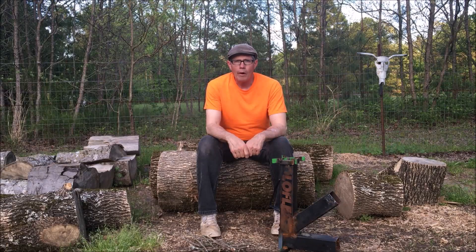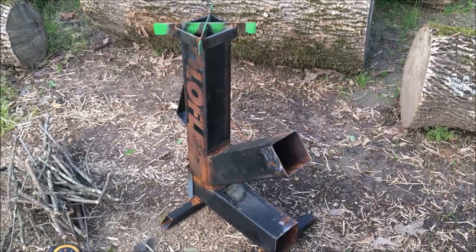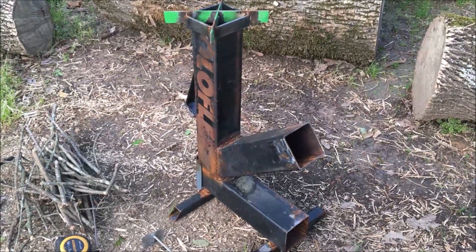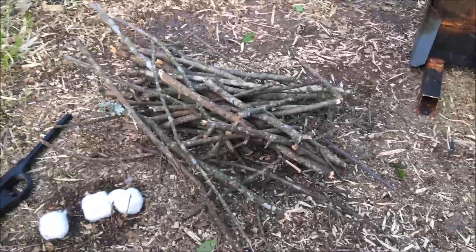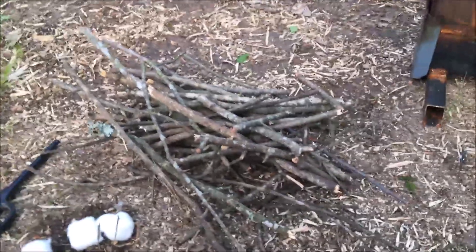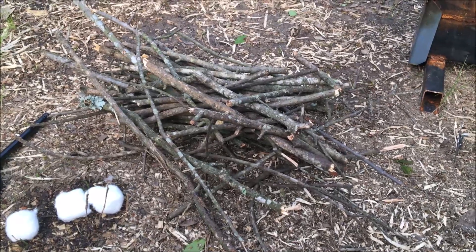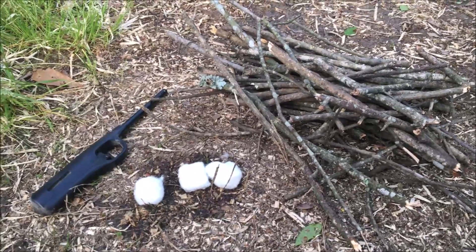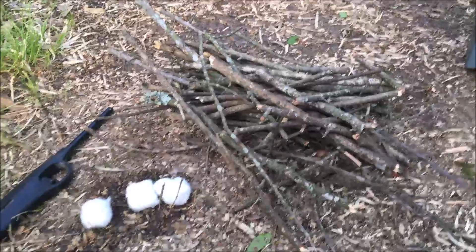This rocket stove was built out of three inch square tubing, and for you guys that like to repurpose things, this is made from an old solar flex workout machine. For our fuel for our little experiment, we're going to use just a pile of twigs that I picked up out of the yard from the old oak tree out back. For fire starter, I got a few cotton balls with a little lighter fluid sprayed on there to get our fire going.